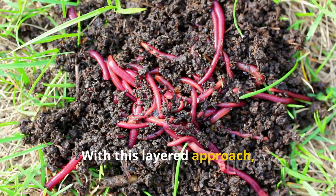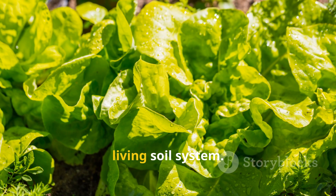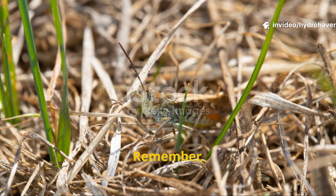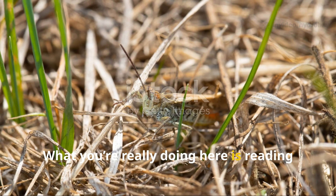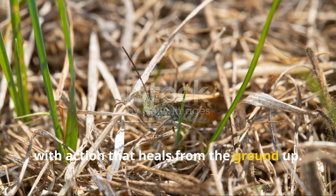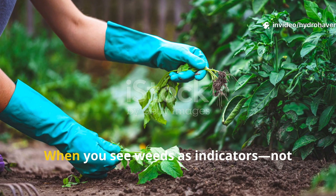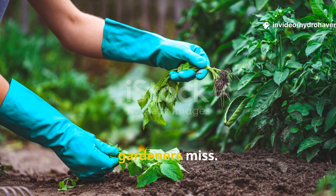With this layered approach, even the worst weed-infested bed can become a rich, dark, living soil system. Remember, weeds are just the surface-level symptom. What you're really doing here is reading the language of your land and responding with action that heals from the ground up. When you see weeds as indicators, not enemies, you gain an edge that most gardeners miss.